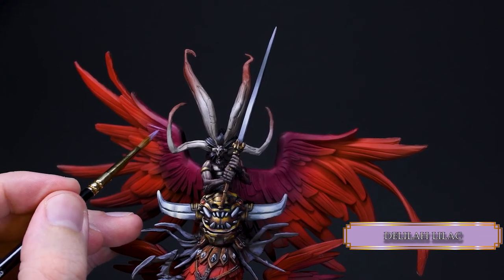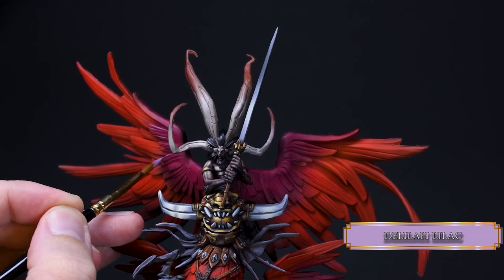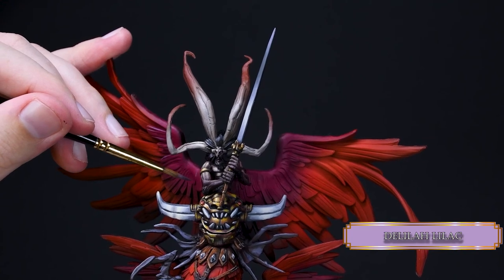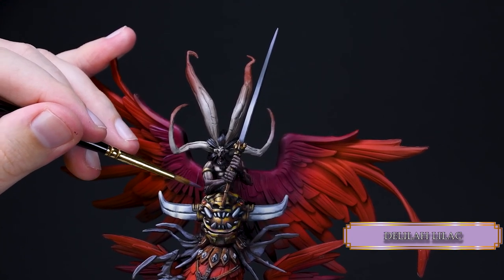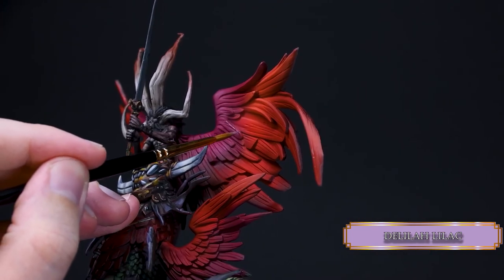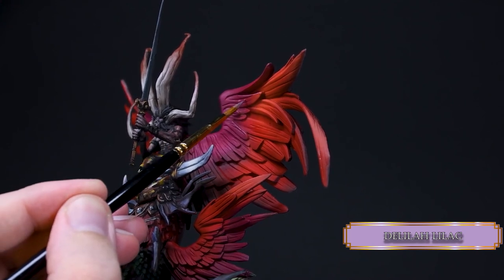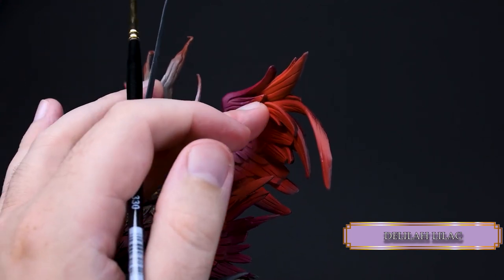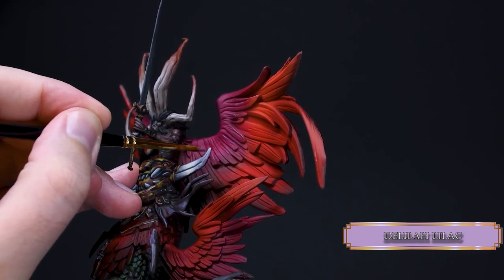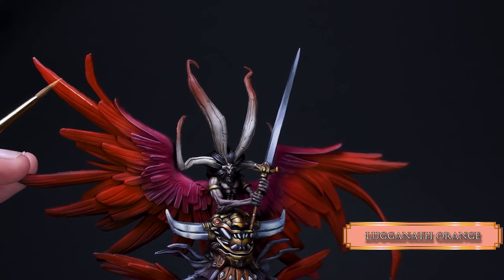All that is left is a little bit of edge highlighting for the wings — the airbrushed parts stand out a bit so some edge highlights can help that. I used Lyla Lilac on the burgundy parts and Lugganath Orange on the red parts. I also highlighted the feathers on his belly so those get more defined, and I think it really looks good on them. Use base layer consistency. My edge highlights are not the crispiest, I know, but it's really hard to paint for the camera and also see what I'm doing, so I'm trying my best.